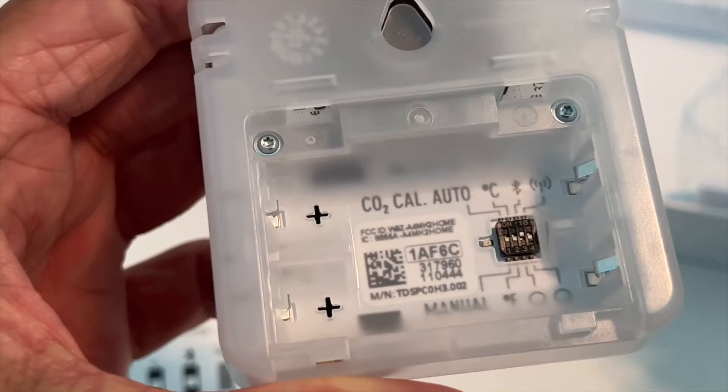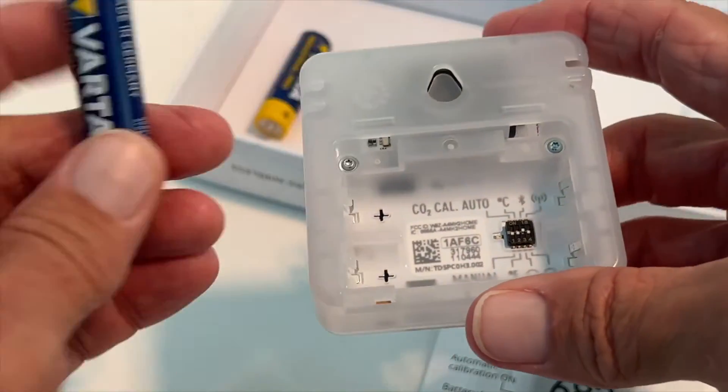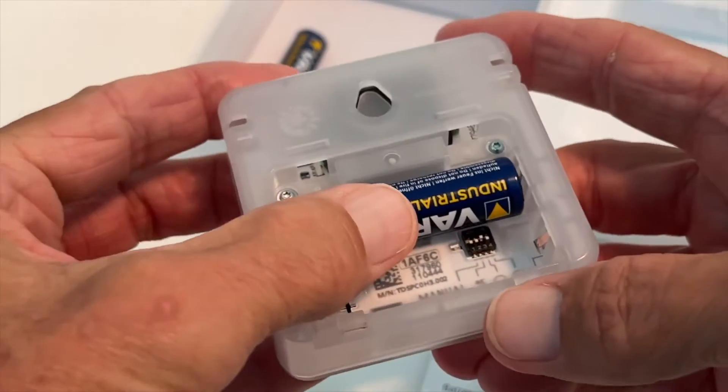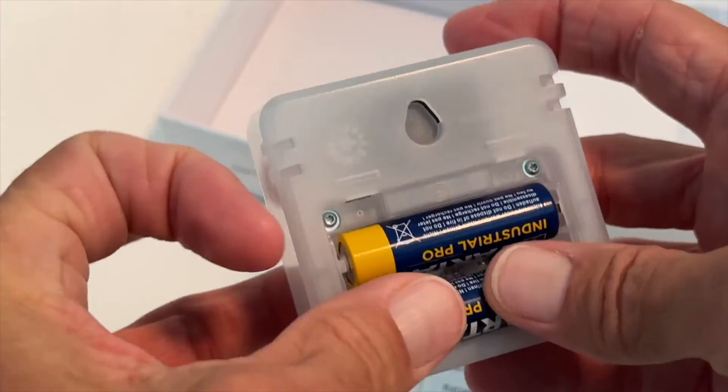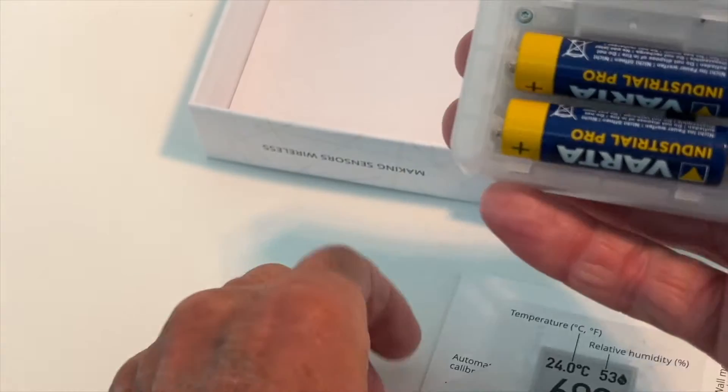And now it should go to Fahrenheit once we put the batteries back in. So we pulled the door off, and we just go ahead and slap the batteries back in. As soon as we get them in, you see a little red light there. Then you go ahead and put your door on.